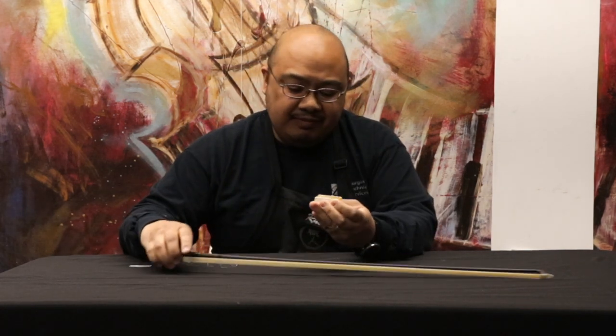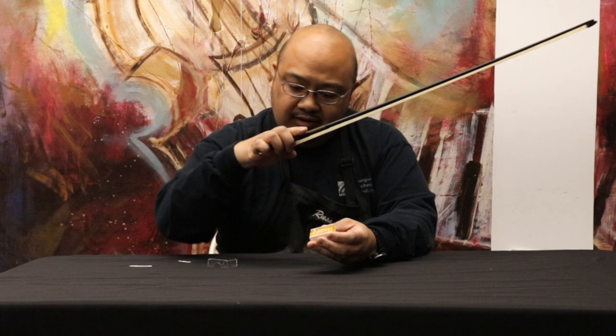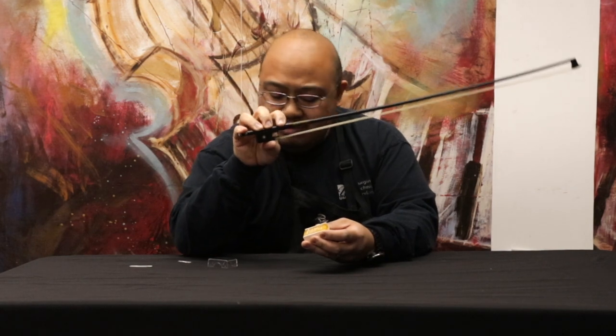Now your rosin's prepped. Grab your bow. You can hold it in your traditional grip with your fingers — your thumb at the bottom of the frog, your index finger right at the grip, pinky at the screw, and everything else just kind of holding by the fingertips.